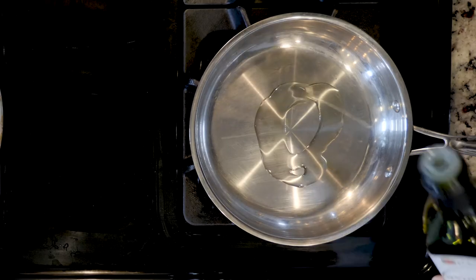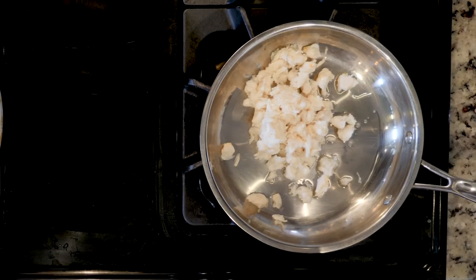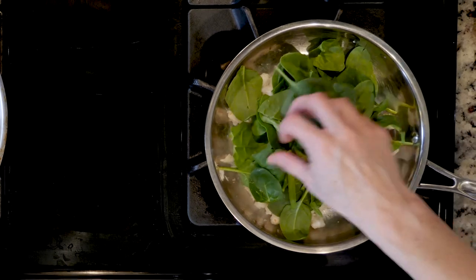Heat a little oil in a small pan over a low flame. Add the crab and warm that up for at least two minutes. Next, add the spinach and cook for two to three minutes or until wilted.